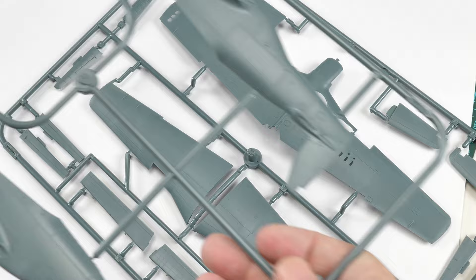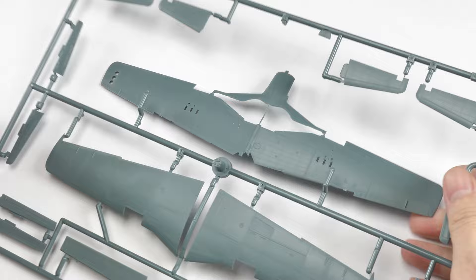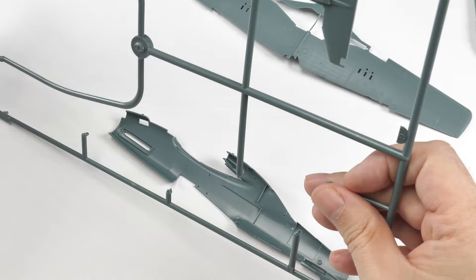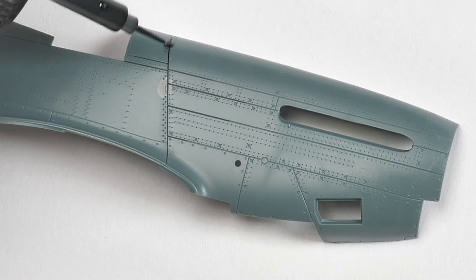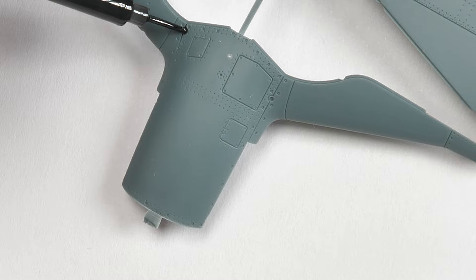The very first thing I'm going to do is modify the plastic parts. I just need to make some modifications to the fuselage and the lower wing. The reason I chose to do this was to enable me to test fit the engine mounting as I went through the build. Just showing you here, basically highlighting the areas that need to be removed from the plastic.